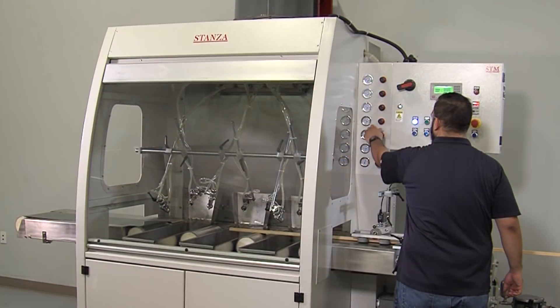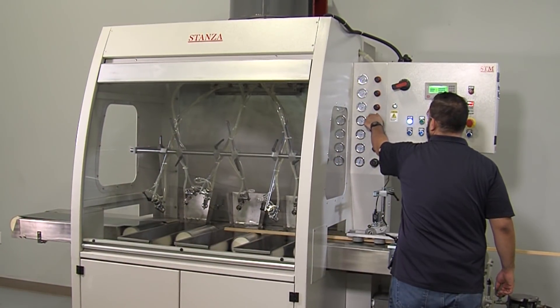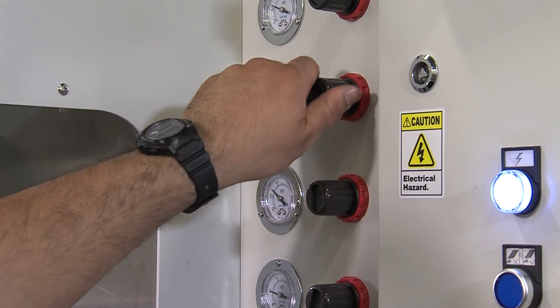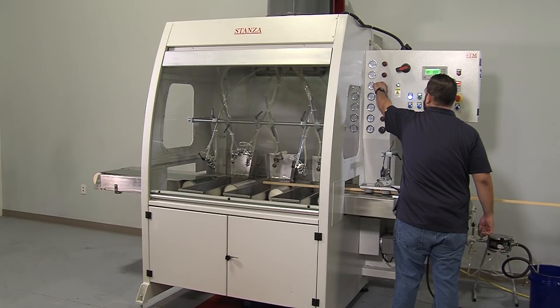Once the control functions are set, the pneumatic adjustments are made. Air and fluid regulators are adjusted to set trigger air pressure, atomizing air pressure and fluid quantity to each gun.